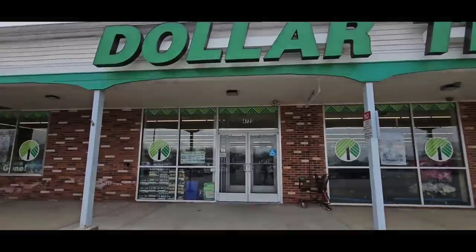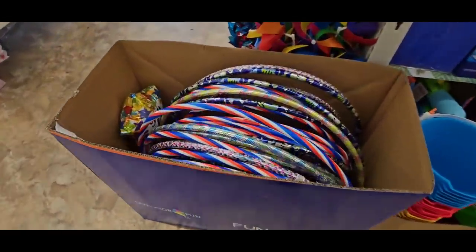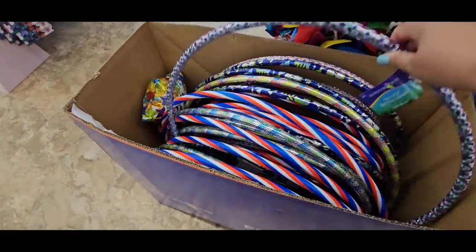Today we have some really exciting DIYs that you're going to love. Going to Dollar Tree is always fun, but going in the summertime, there are such fun things to find, like these hula hoops that I love.